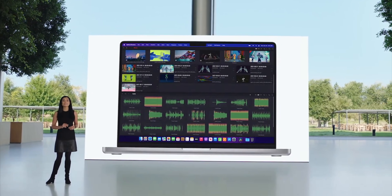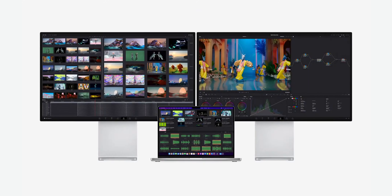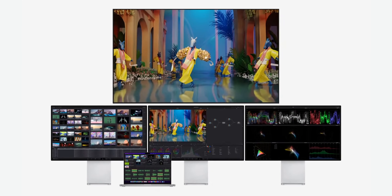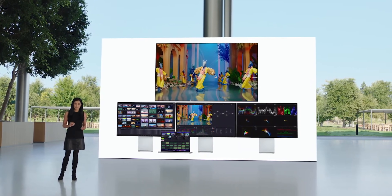With M1 Pro, you can connect up to two Pro Display XDRs. And with M1 Max, you can connect up to three Pro Display XDRs and a 4K TV all at the same time — that's over 75 million pixels of screen real estate. I still want to see if there is Ethernet in the power brick. Fingers crossed.